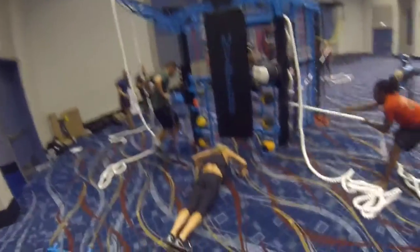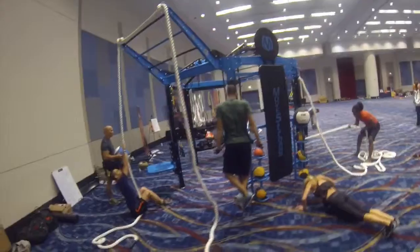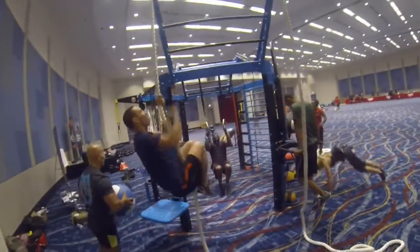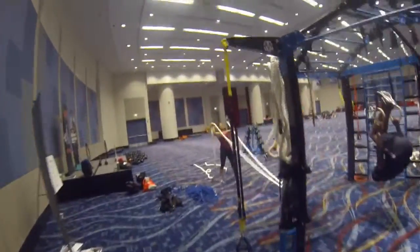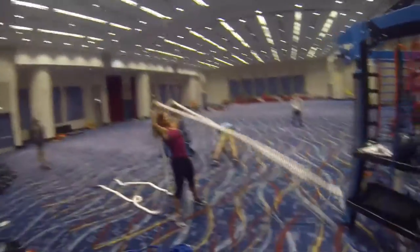Nice, very good. There you go guys, almost there, 12 seconds left. Push that shoulder press — let me see you hold it, let me see it, there it is. Now do it again, push and hold. 3, 2, 1 — and drop guys.